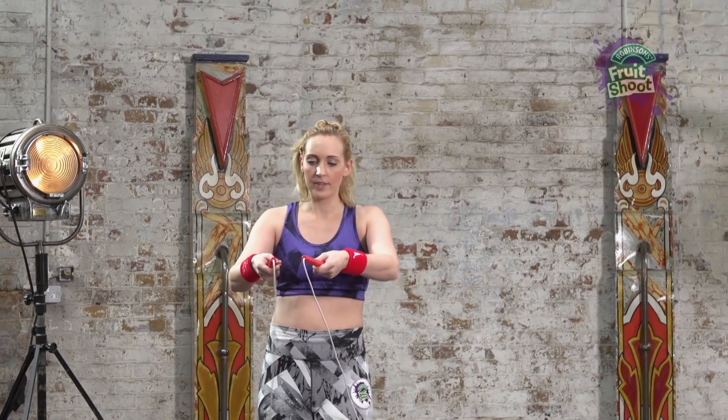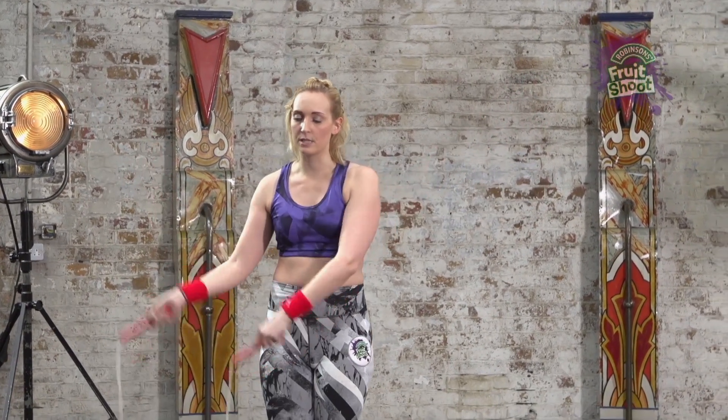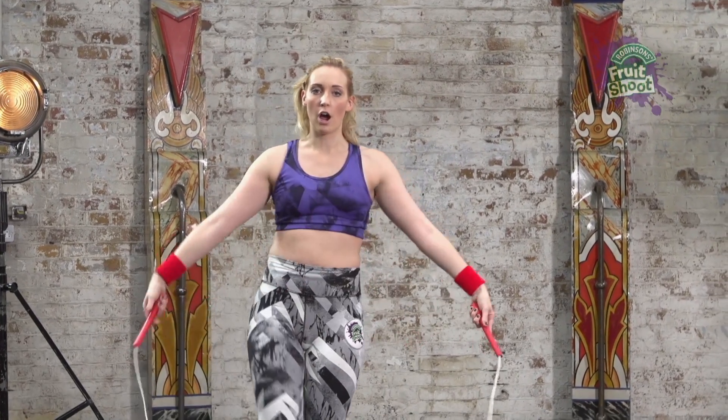So I'll show you that a little bit faster. Bring it over your head, swing, cross, open.